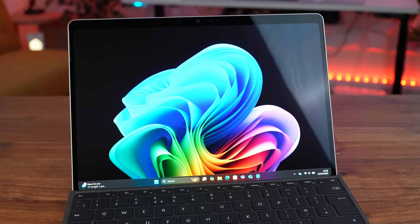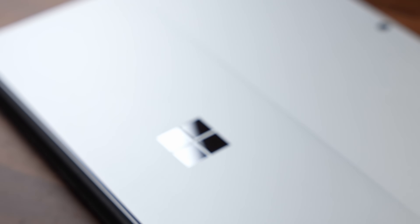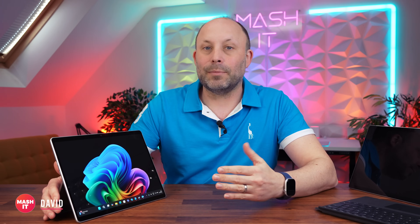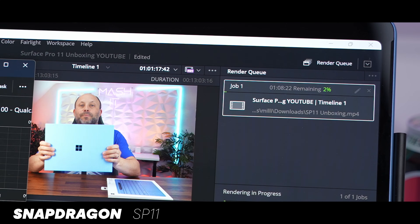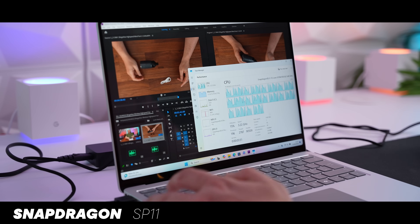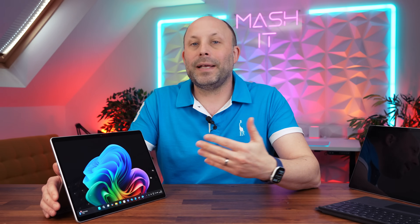We love the Surface Pro 11 and the ARM CPU was a great performer, but Microsoft totally over-promised the ARM version of Windows. Even now there are gaps in software and games that the emulating software just cannot run, or run so poorly that you'd be desperate for an x86 system. If all your software runs on the ARM version of Windows you're in for a good time — it offered amazing battery life, good native performance and cool running — but sadly there's still plenty of software that won't run six months later.